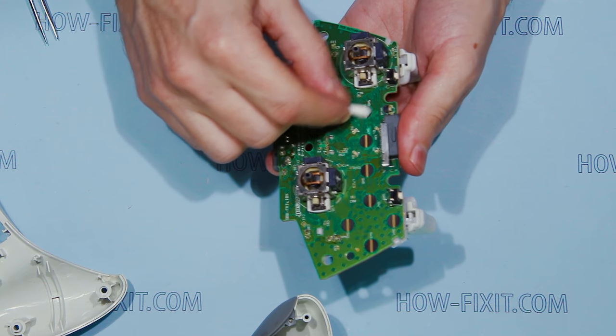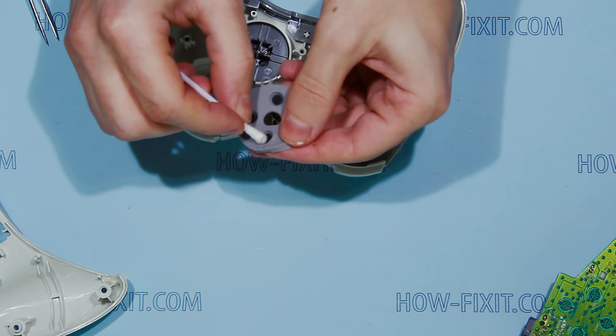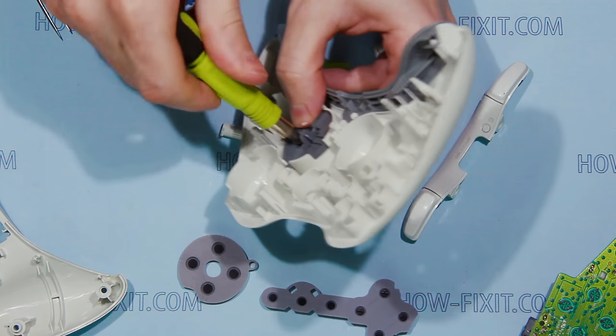Now you can clean the mainboard, clean rubber button pads, or do anything else you need.